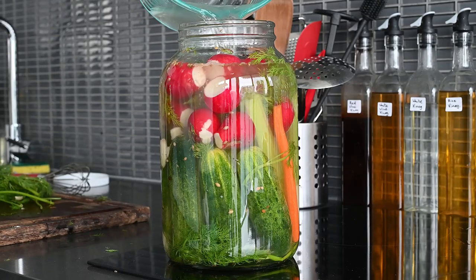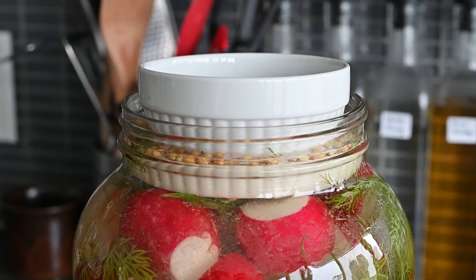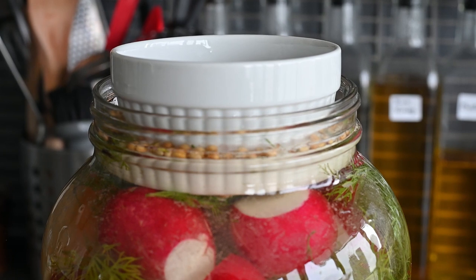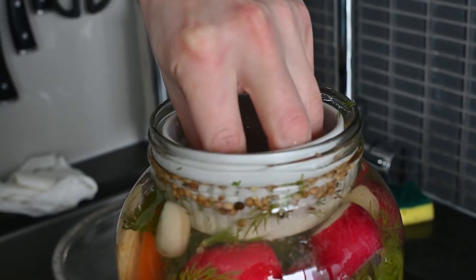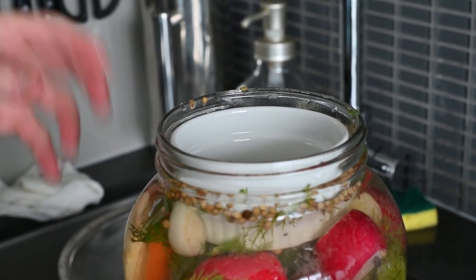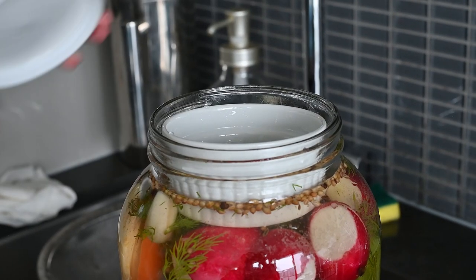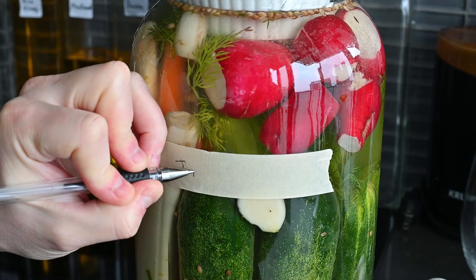Pour your brine back into the jar and weigh it down with a ramekin so that none of the vegetables are exposed to air. That would act as an open invitation to bad news bacteria, which would cause your naive little vegetables to go down a path they wouldn't be able to come back from. Then cover it up with a lid or cloth or something and give it a date so you know how long it's been.